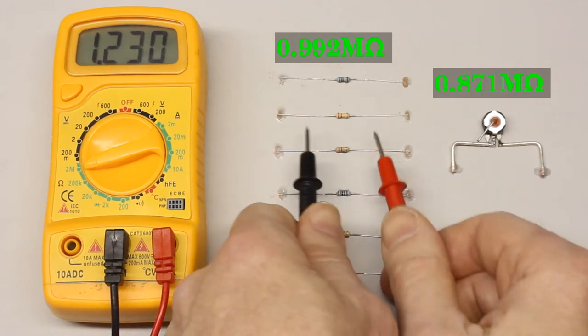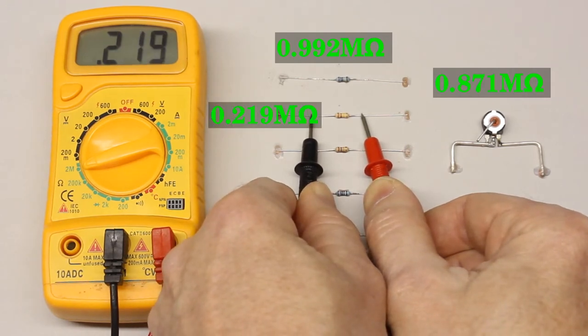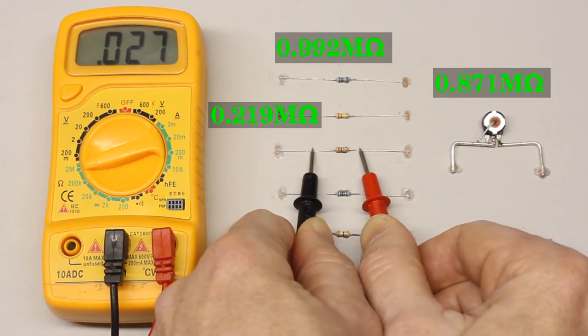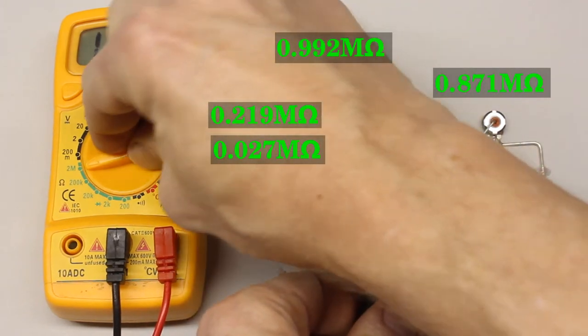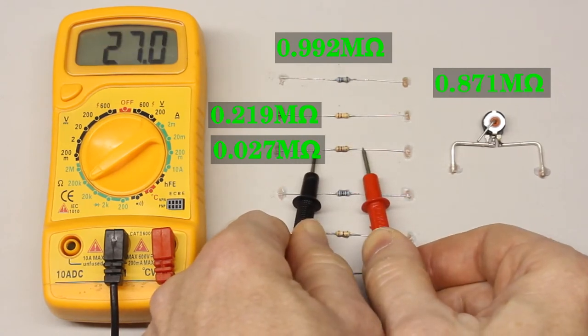For the 220 kiloohm resistor we get 0.219 megaohm and for the 27 kiloohm resistor 0.027 megaohm. The rotary switch can be set to the 200 kiloohm range to get a more precise reading. Now the displayed reading is 27.0, corresponding to 27.0 kiloohm, which is more precise because of the additional decimal place.